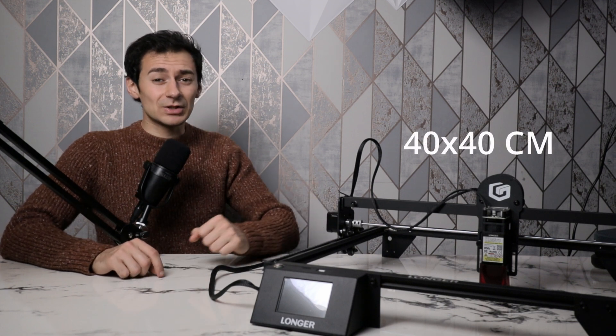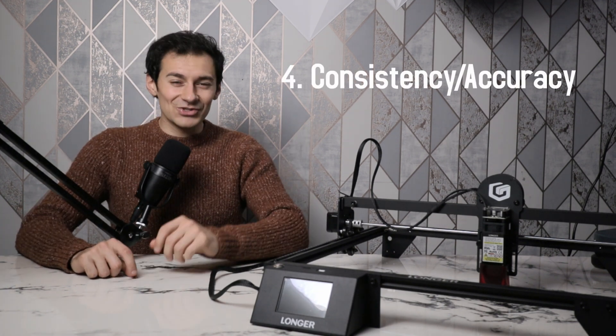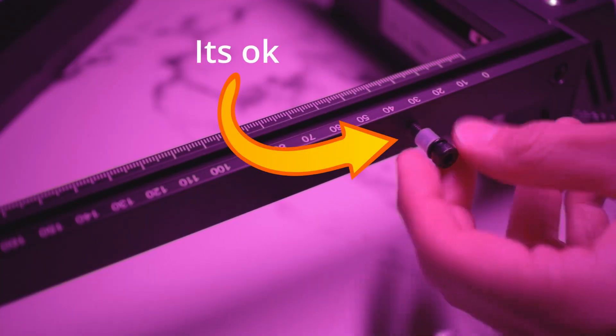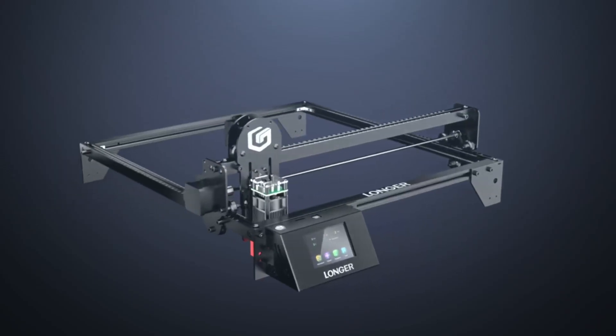The Longer machine has a 40 by 40 centimeter print surface. For consistency and accuracy, key indicators include limit switches, motherboard quality, and frame material. The Longer has a 32-bit motherboard, limit switches, and a very stable frame, so no issues there.